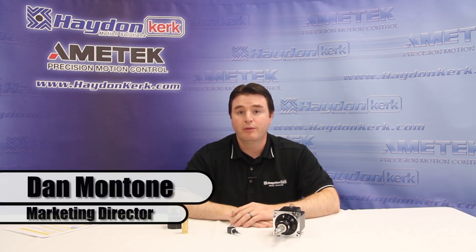Hello, my name is Dan Montone, Marketing Director for the Hayden Kirk Motion Solutions Business Unit of Amatec Precision Motion Control. Today I would like to introduce you to the technology behind our hybrid stepper motor linear actuator products.